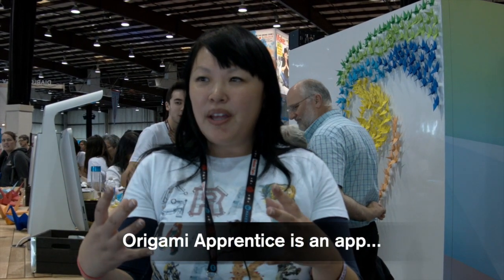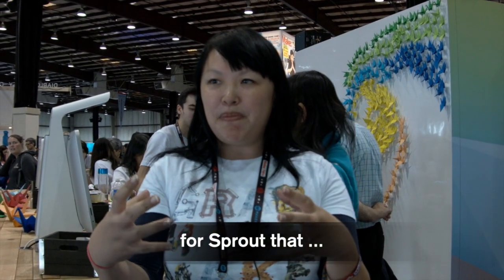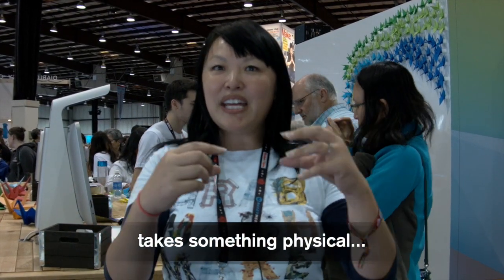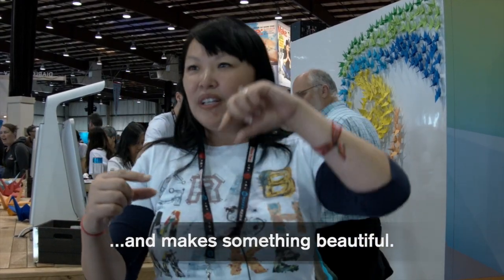The goal of Origami was to show how using Sprout and the dual touch screens, you can take something physical and make something beautiful. We've seen people take a piece of paper, turn it into a boat, then take Sprout, scan the boat in, and then take stop-start animation — the boat's swimming and becoming its own film and a piece of art.